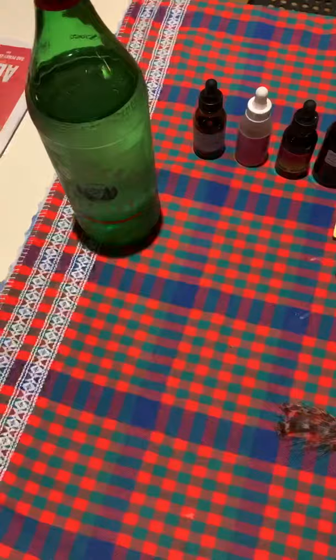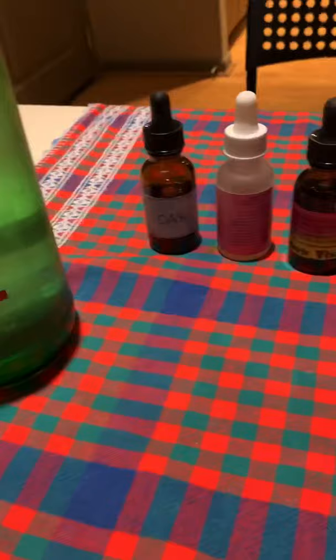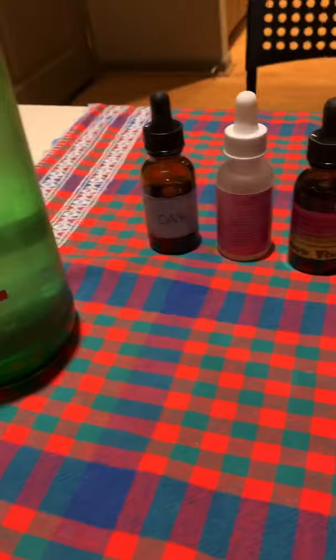I'm wearing my gown, and Florite really called that they wanted to be a part of this ceremony. I have a very simple setup, just in my kitchen. I have some elements here — fire, some earth, air, water — and I have some divine support. I'm going to be making this beautiful essence here. Here's my Vogel Quartz point, and I'm going to be going over which essences I'm going to be using.